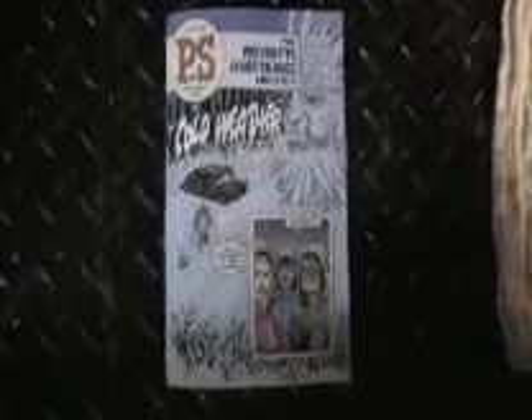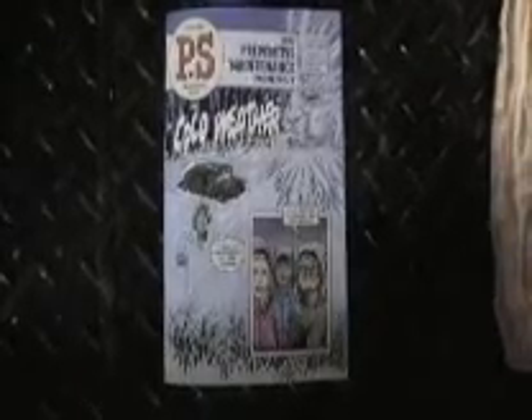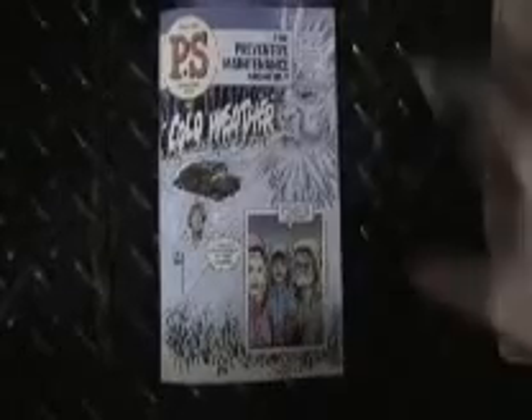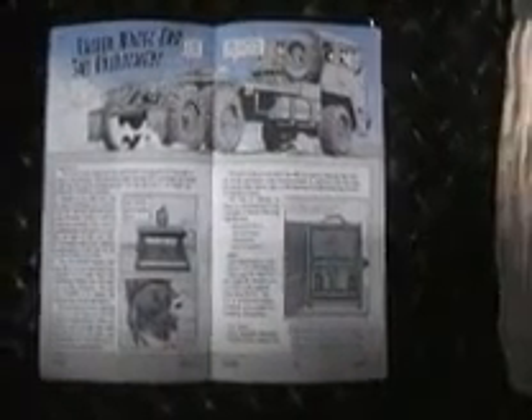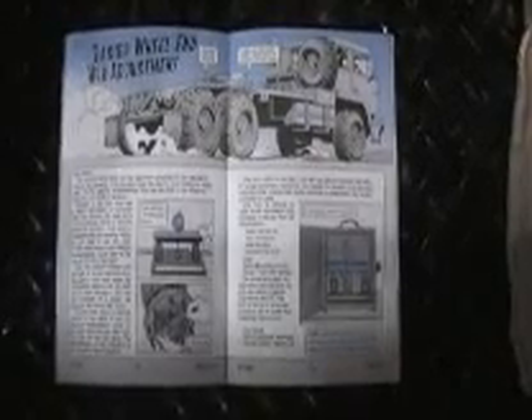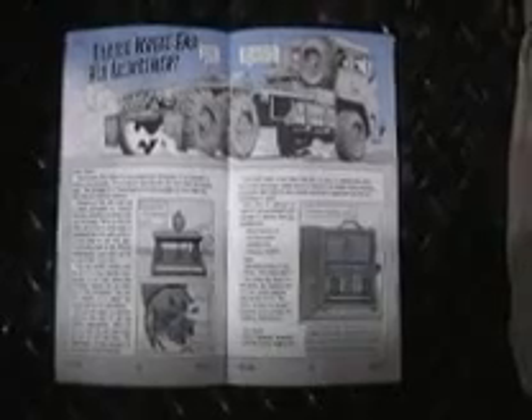We are here today to demonstrate the use of the new FM TV hub tool that is featured in P.S. Magazine 696, page 14 and 15. P.S. Magazine gives a brief description on how the tool operates. This tape is designed to help everybody understand how the tool works.